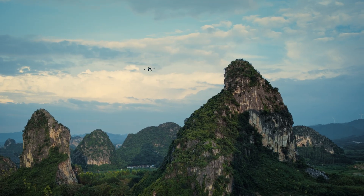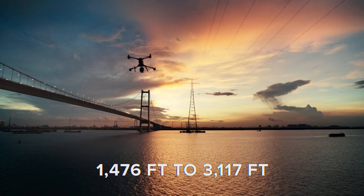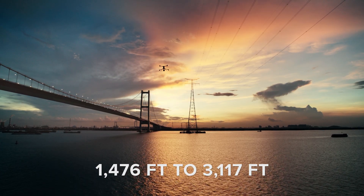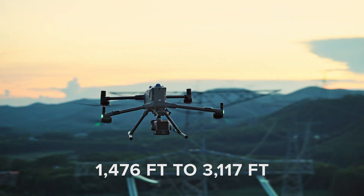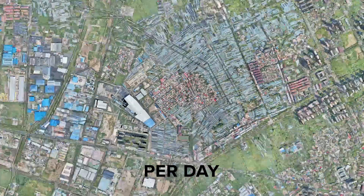One of the biggest changes is the massive increase in detection range, doubling from just under 1,500 feet to just over 3,000 feet. That means you can cover almost 40 square miles with the L3 mounted to the Matrice 400.